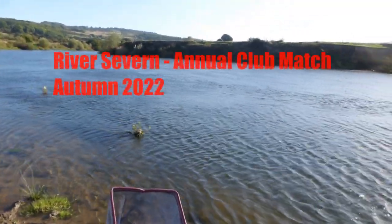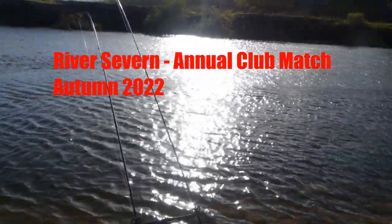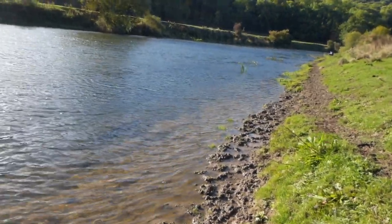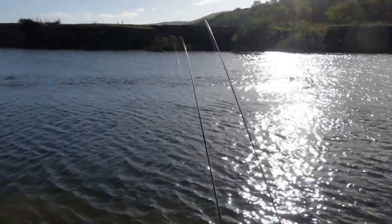Here I am on the River Severn for my club's annual river match. This is the peg I've drawn — fairly featureless near side and far side banks, apart from a fallen willow tree about a third of the way out from the near side bank. Just hope there's some decent fish around and I manage to catch a few.